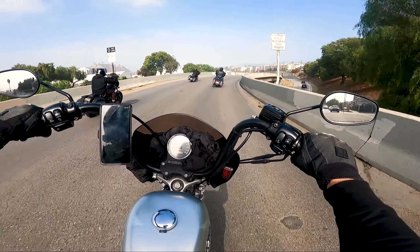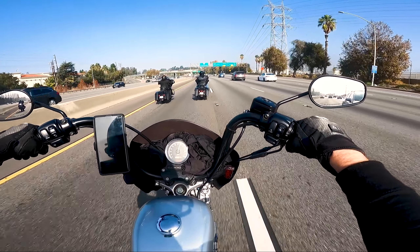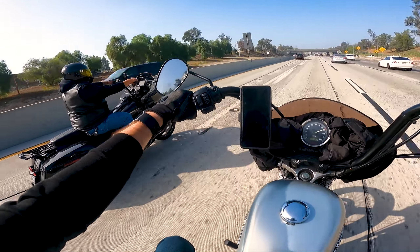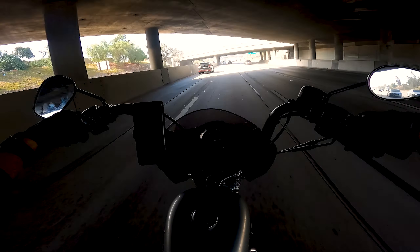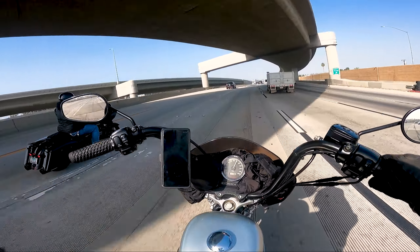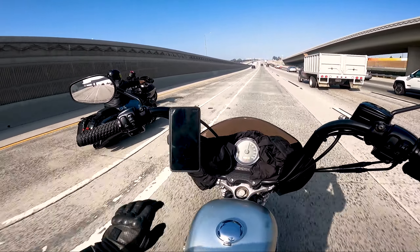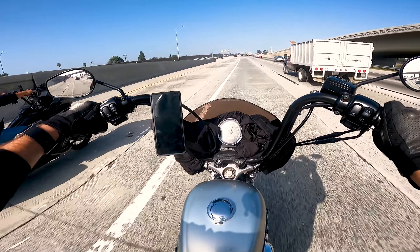We're heading out — going to get some food first, then the Crest. Let's get some startup sounds here. She sounds so good now. Even though it's foggy and cloudy, still a good riding day — it's always a good riding day, especially when you have all these horsies between your legs.